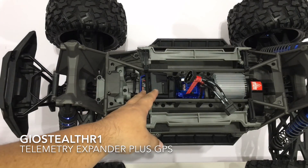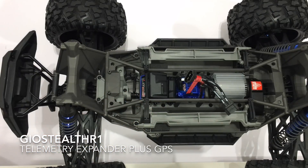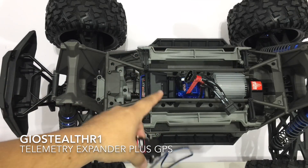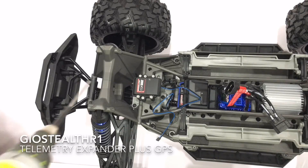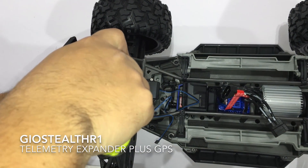After taking off the cover, I can see I already have telemetry integrated into this unit for heat and possibly power as well — definitely for temperature. I'm going to install the expander, run the leads over, and probably zip tie the cable along this brace. The final product should look pretty clean.